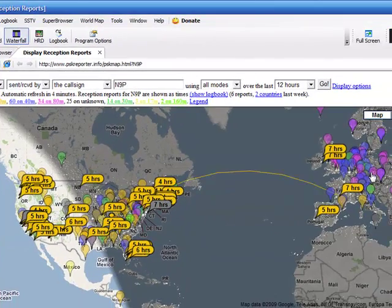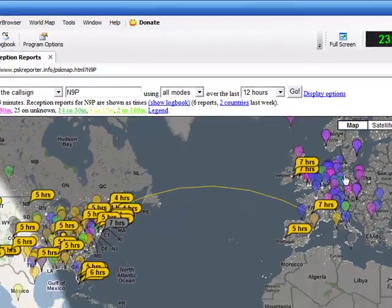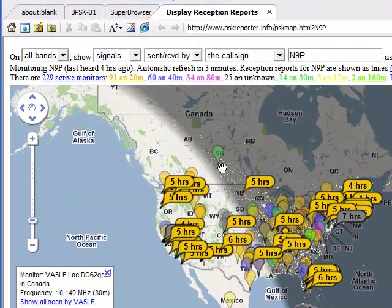You'll notice there are additional little balloons popped up here in different colors — the different colors represent different bands — but these are stations that were reporting into HRD that did not receive your signal. Could be they were on a different band or any number of reasons, but it does show you the number of stations connected to HRD at any given time.